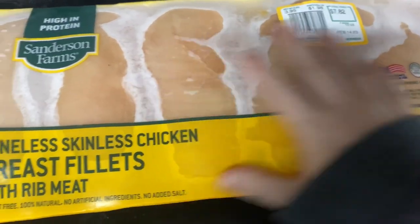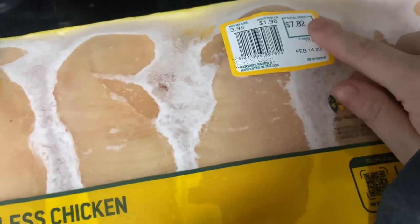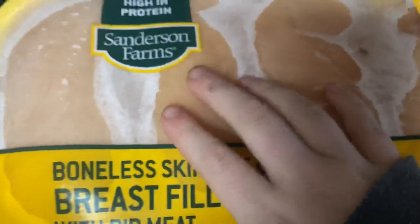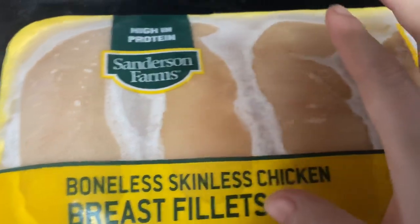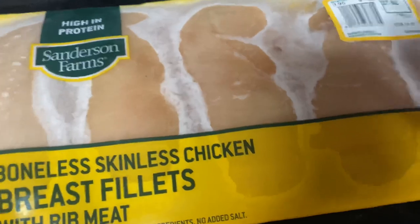I am thawing out this chicken — it's two weeks worth of food. It was $7.82 and $1.98 per pound, the weight was $3.95. I'll be reviewing standards and farms because I try to buy cheaply and I want you guys to have the best bang for your buck when you buy cheap food. To clarify, it's two weeks worth of food, not letting it thaw for two weeks on the counter.